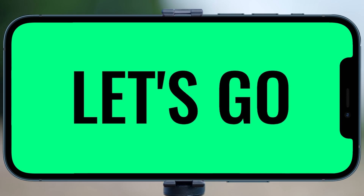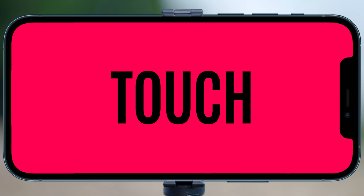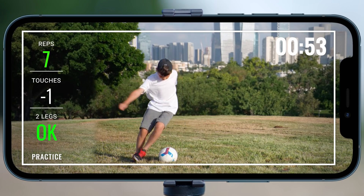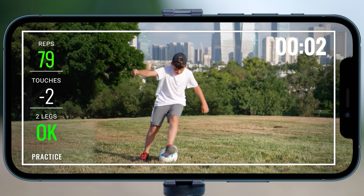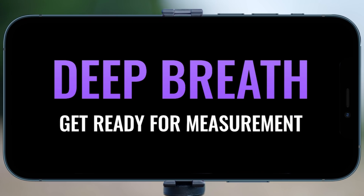Okay, start practice as shown. Try not to touch the ball. Keep your pace. Try to do it faster. Great job!